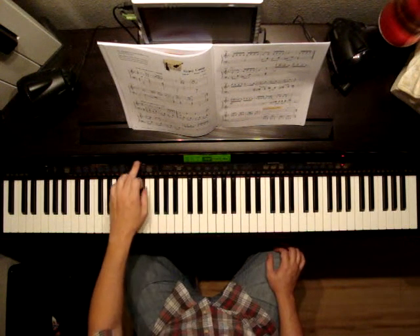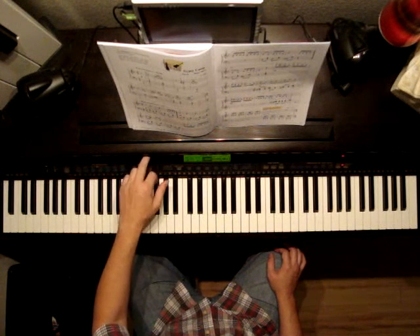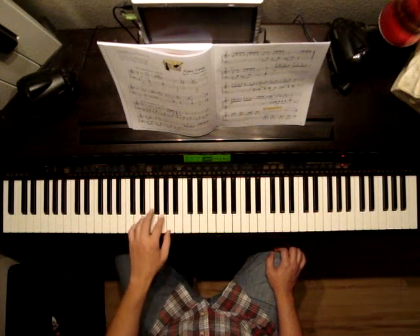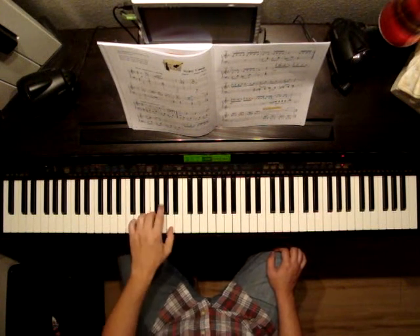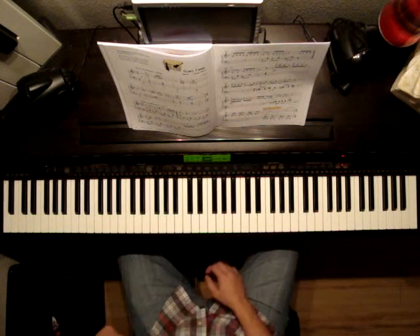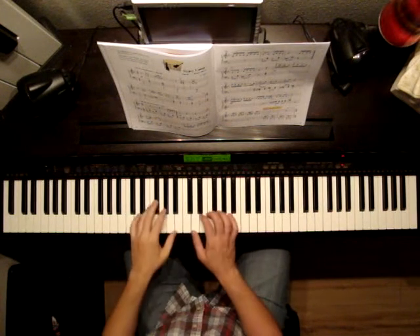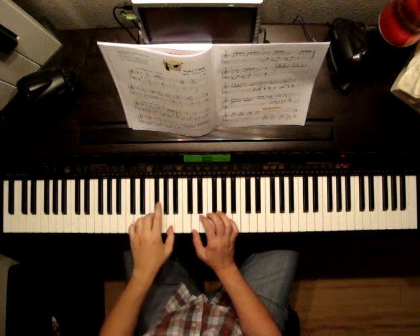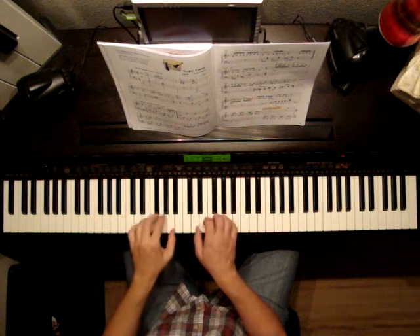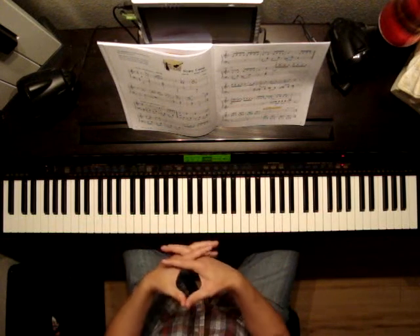It says 112. Let's pop the metronome up. So 1-2, 1-2, or 1-and-2-and, 1-and-2-and — that's about the speed we're going to be getting with the left hand. Now we're going to be playing 16th notes over 8th notes here. If you're having trouble doing that, just slow it down to 1-and-2-and, 1-and-2-and, like that. It will help you get the connection between the hands.